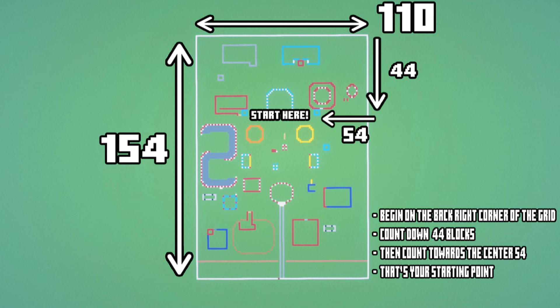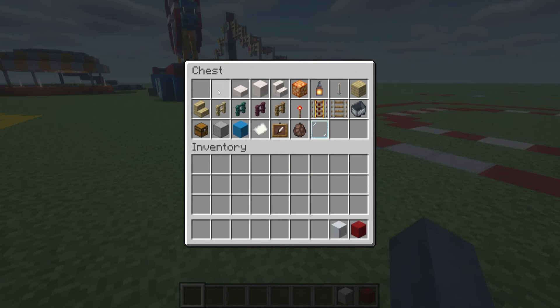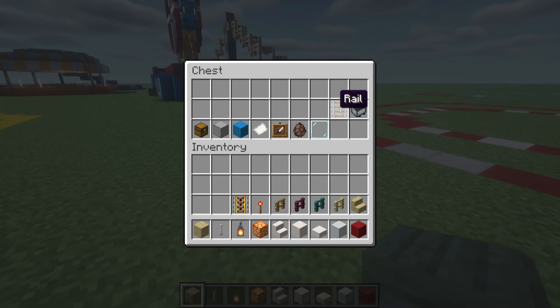If you are making my entire fair along with me, this is going to be the starting position for your carousel. Hopefully you have already made the large white grid and you are able to follow the instructions on screen for where the starting position will be. Once you have found it, here are all of the materials that you will need to complete the build. Please do make sure that you have access to all of these.